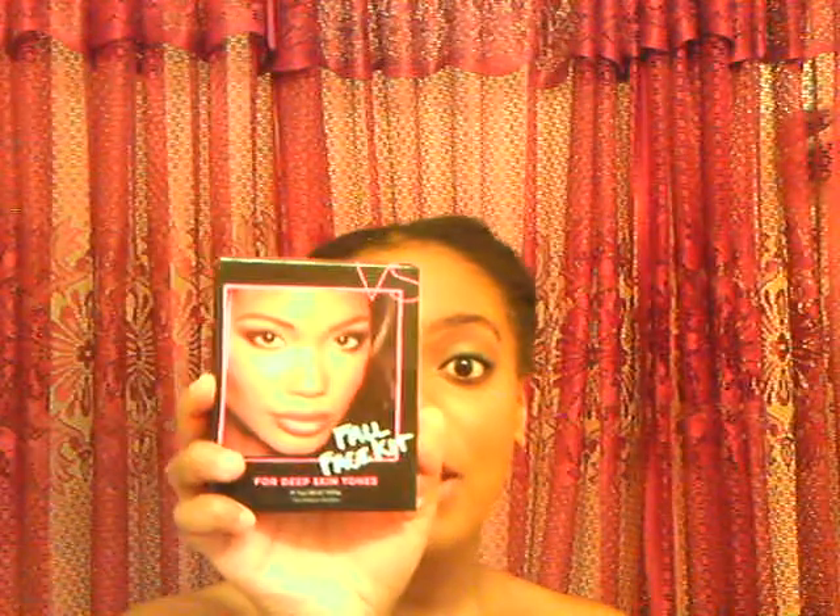Hey guys, today I'm going to do a tutorial on the Victoria's Secret Fall Face Kit. It has Chanel Iman on the cover, who is one of my favorite models in the whole world.